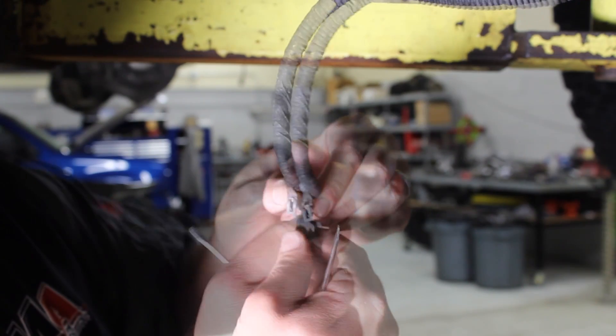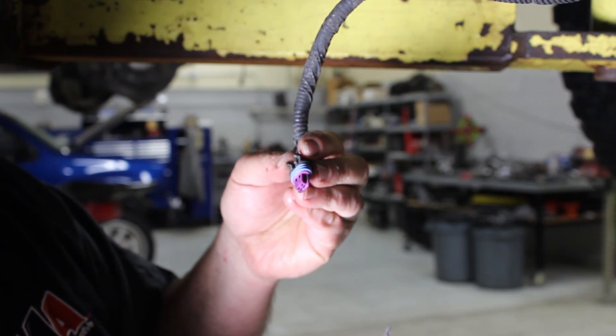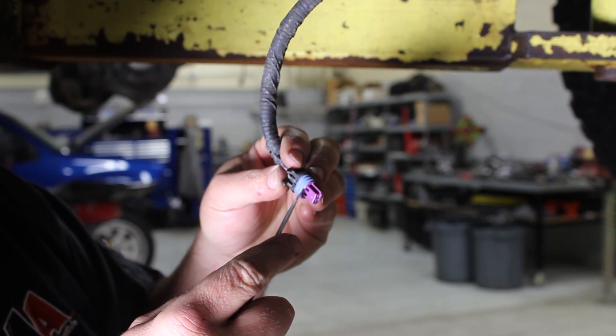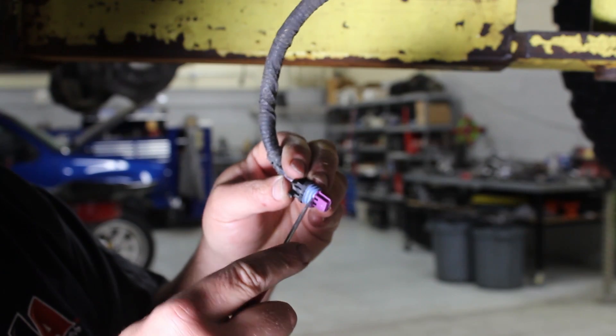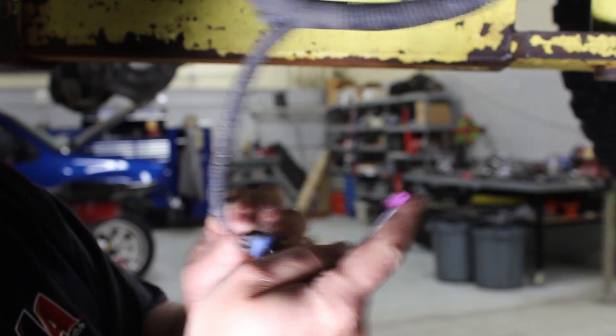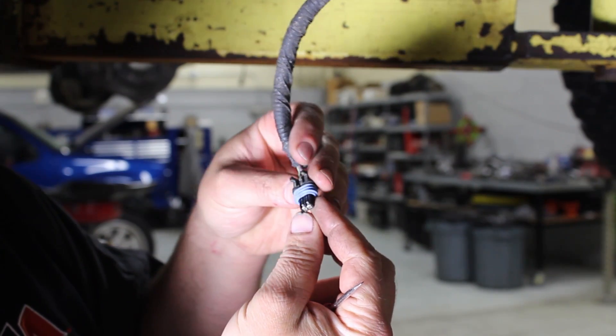Slide the gray piece out. On the bottom, this purple piece has got some tabs that retain it — we'll just get behind it with a small screwdriver and pop that off, where the plastic clips that hold the terminals in the connector are exposed.